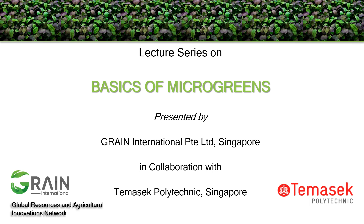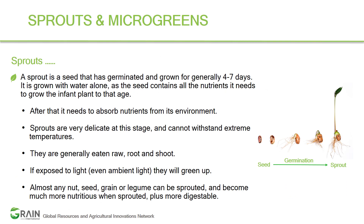Hello friends, welcome to the lecture series on basics of microgreens. This lecture will give you an overview of microgreens and their health benefits. It will also serve as a guide for those who are health-conscious growers as well as budding entrepreneurs.